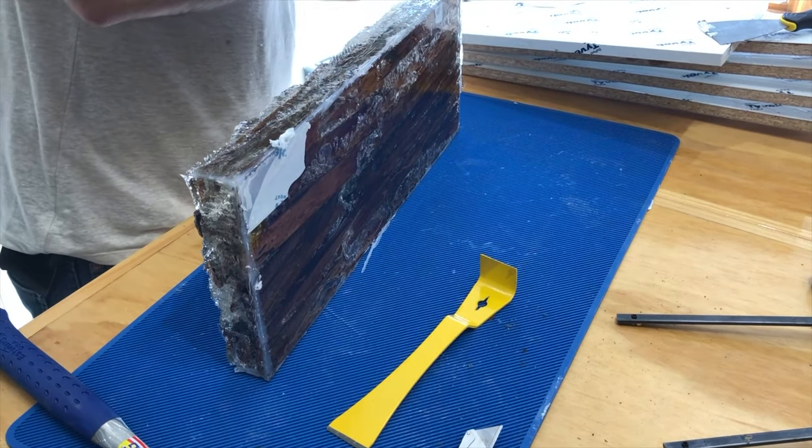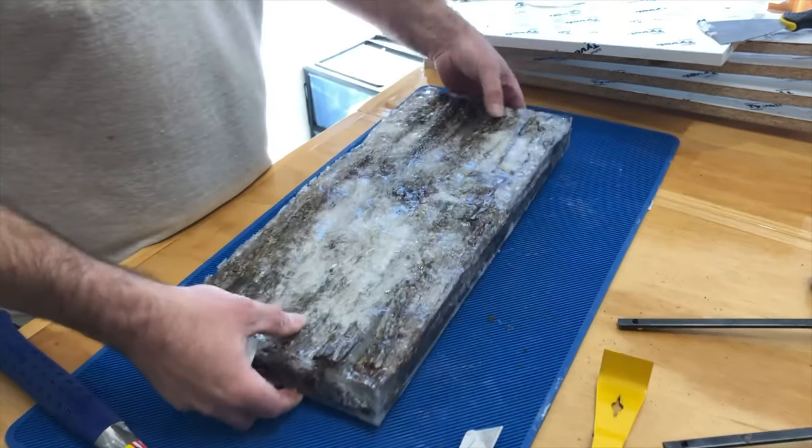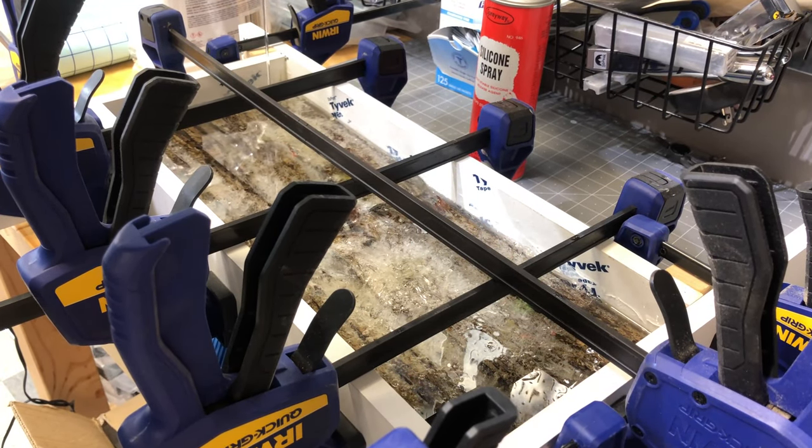After demolding off-camera, I lightly sanded the top so that the final coat of resin would fully bond to the surface. I then put it back in the mold and poured a final clear coat so that we would have a nice clear table top.